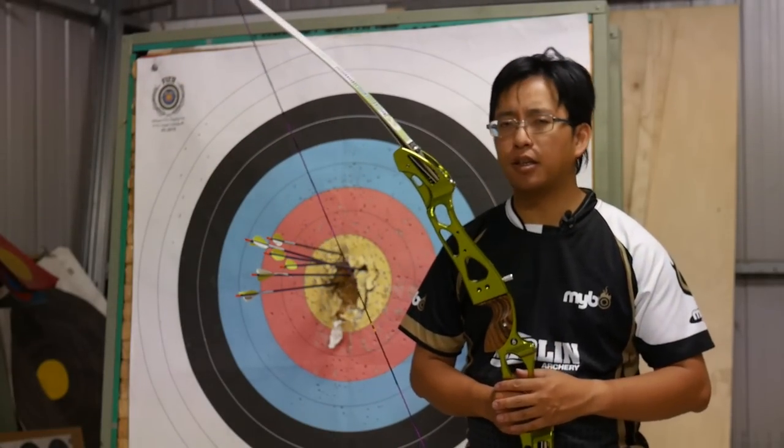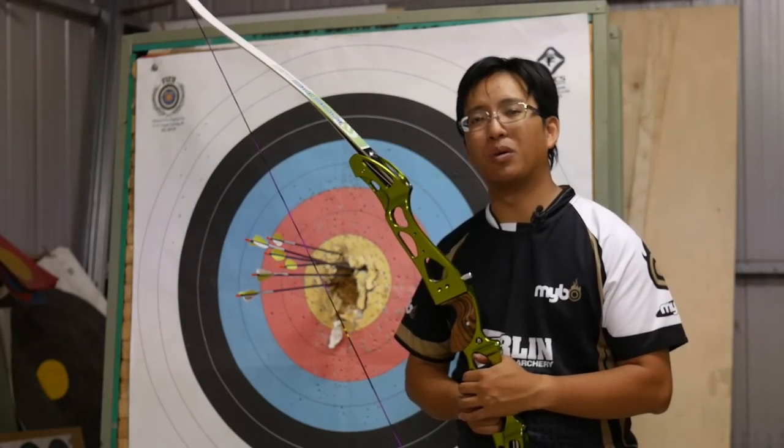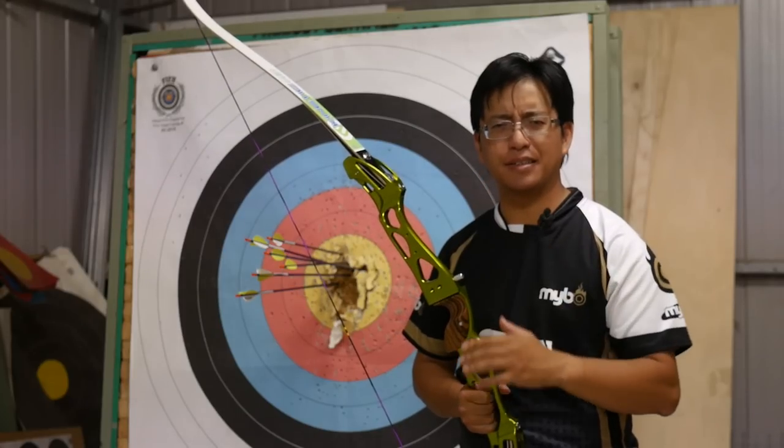This is NuSensei. I hope you found this helpful. Thank you for watching, and I'll see you next time.